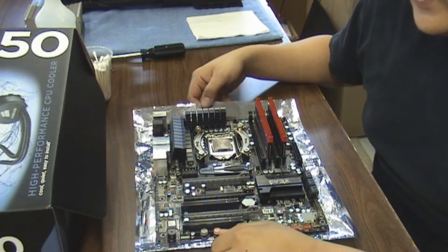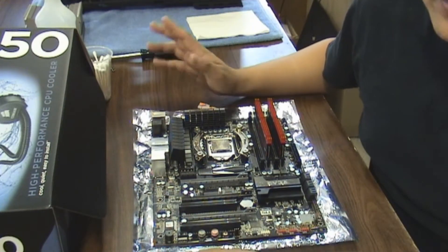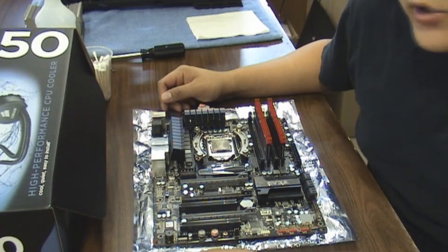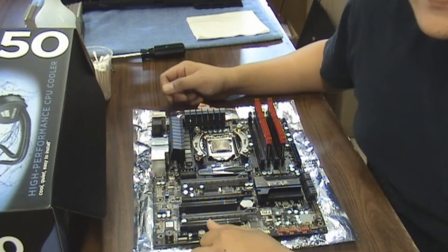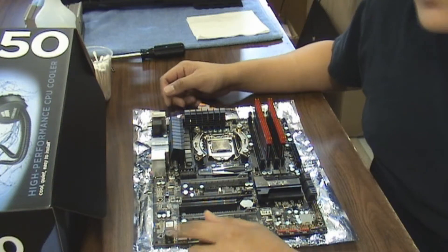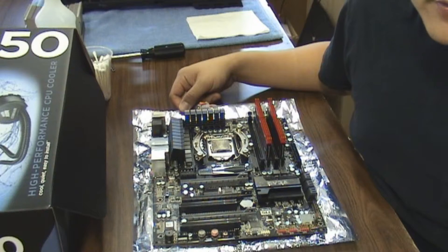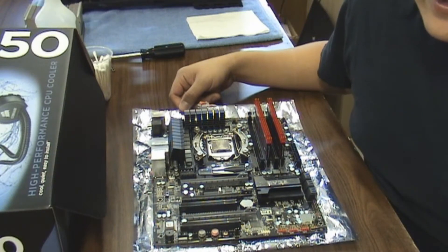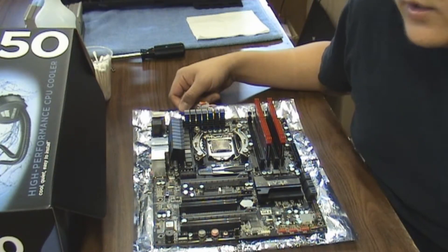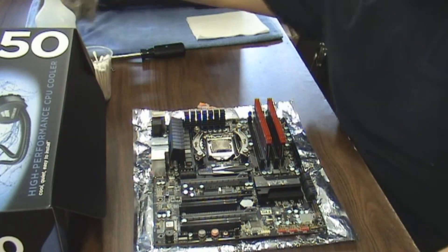Hey guys, Civic Spore here and I'm going to be redoing the heat sink and thermal paste installation of my i7-860 computer build. Remember from the overclock video it was running really high, so I thought I'd go ahead and just double check everything — double check the thermal paste and all that stuff.